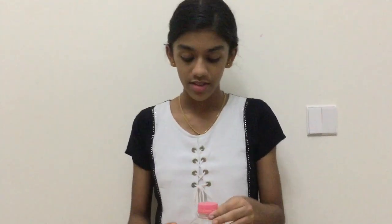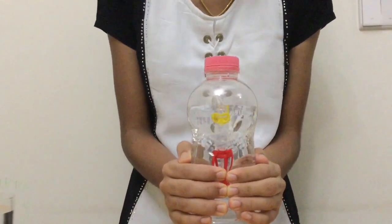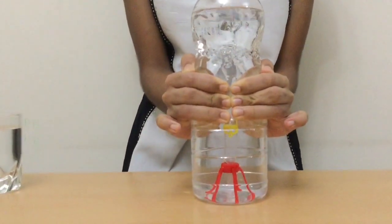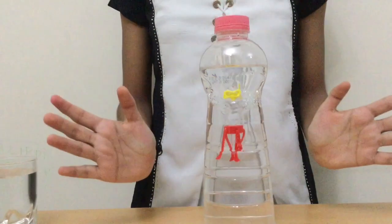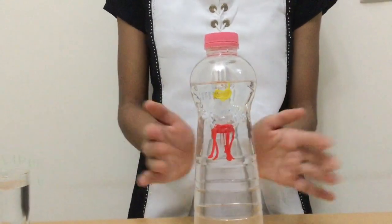Now that our octopus is inside the bottle, we have to gently squeeze the bottle and the octopus should sink to the bottom. When you stop squeezing the bottle, the octopus should resurface. Make your octopus move up and down like it's alive!